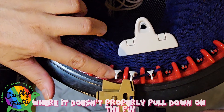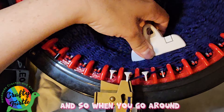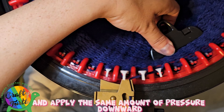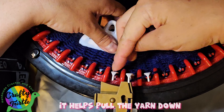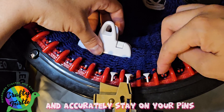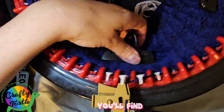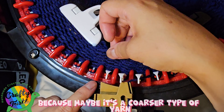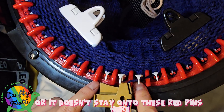It might not properly pull down on the pin, or you'll start seeing a double loop. As you go around, you catch each clip and apply the same amount of pressure downward. Applying pressure downward helps pull the yarn down the pin, keeps it on the red part of your pins, and helps prevent tuck and dropped stitches — because thick or coarser yarn doesn't properly slide down the pin or stay on the red pins.